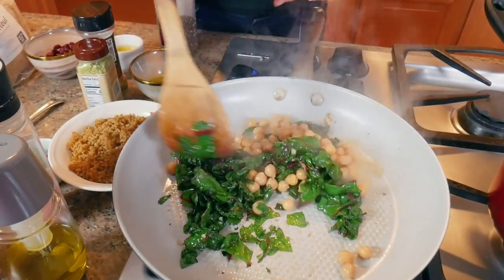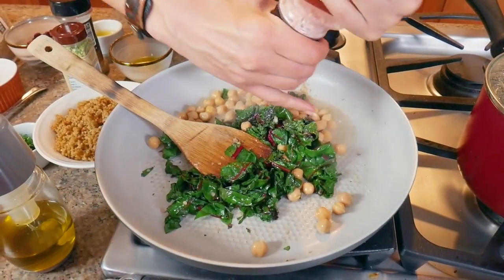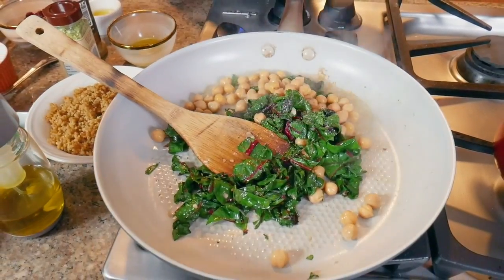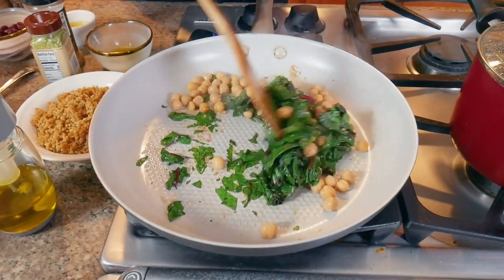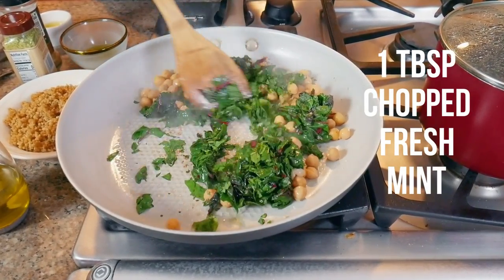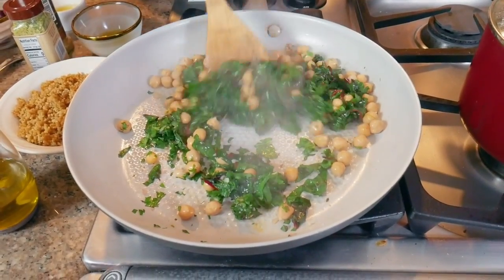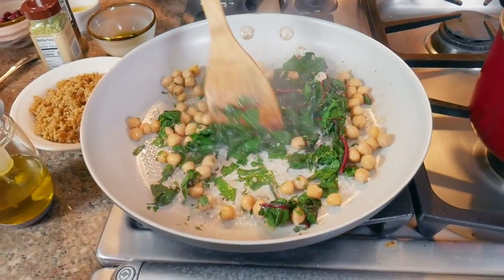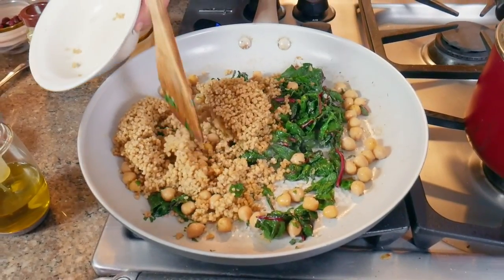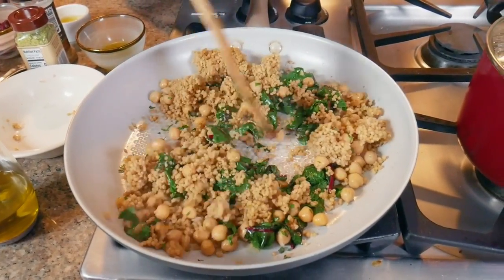Now I'm going to add some chickpeas to the Swiss chard — about a third of a cup — and season everything with some salt and pepper. We'll sauté this a little more and season it with herbs. I really like fresh mint to add to this — that's the Mediterranean way. And since I had some meftoul already cooked in my refrigerator, I'm going to add it as well. You could cook grains on the weekends and then add them to whatever dishes you want during the week for really quick meal prep.